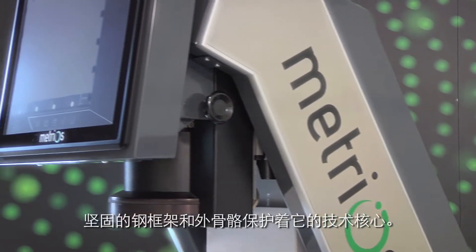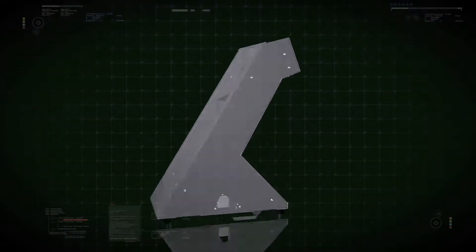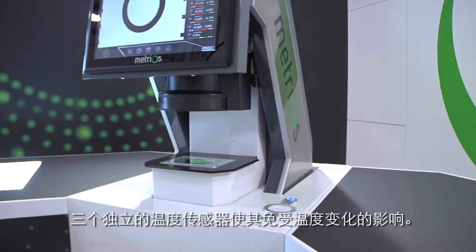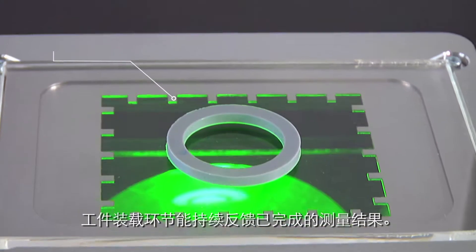A sturdy steel frame and exoskeleton protect its technological heart. Three separate temperature sensors make it immune to temperature changes. Onboard step provides continuous feedback of the measurements taken.